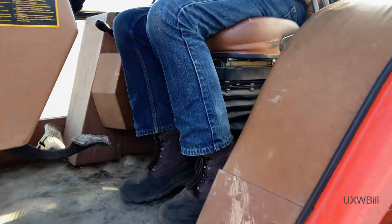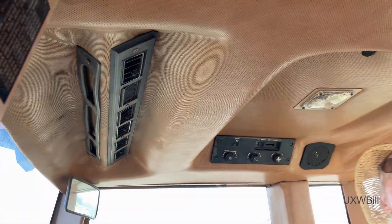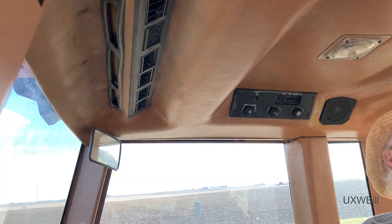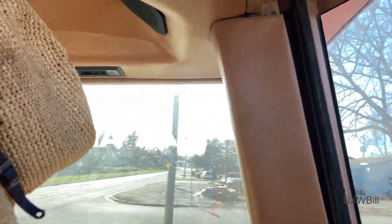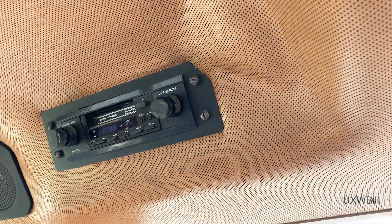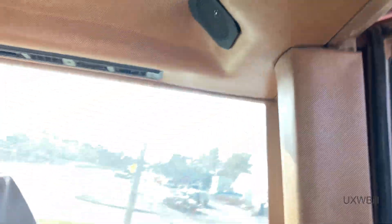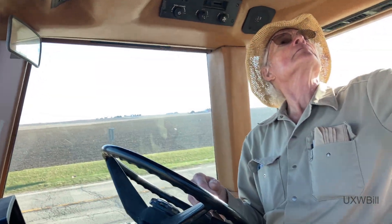And you've got to see this cab to believe it — it's considerably updated, definitely has a nicer fit and finish. Got a nicer radio too: AM/FM digital tuning, looks like there's a clock in it, and a cassette player — auto-reverse cassette player.